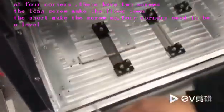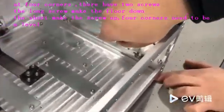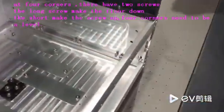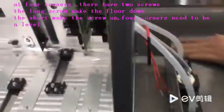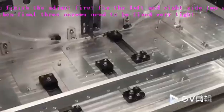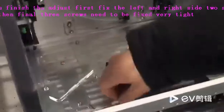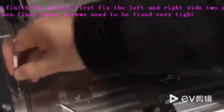Every corner — all four corners — need to be adjusted, and the floor needs to be at a thin level. First here, then here, these two, then here, here. If you have finished adjusting, fix these two first.